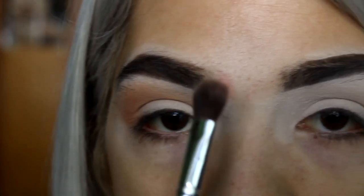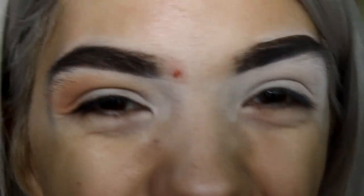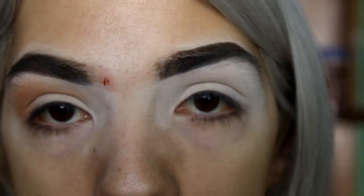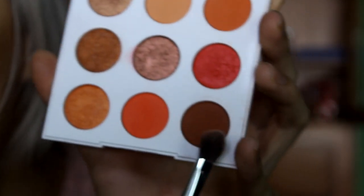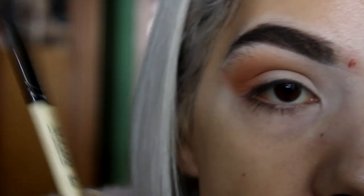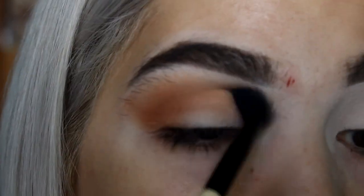Next I'm switching to a smaller brush to get even closer to the lid with a deeper brown. I'm taking a deeper brown from the ColourPop Sol palette — it's a really nice palette with nine beautiful shades. Going in with that deeper brown shade, then taking the first brush again to blend everything out so it's very smooth with a nice transition.